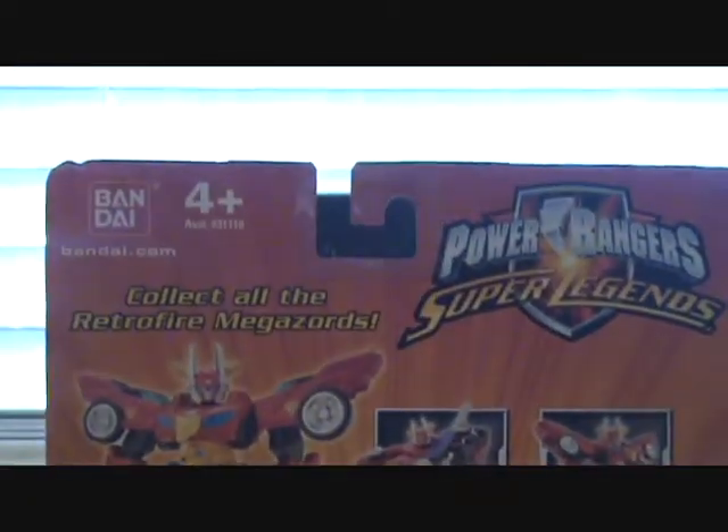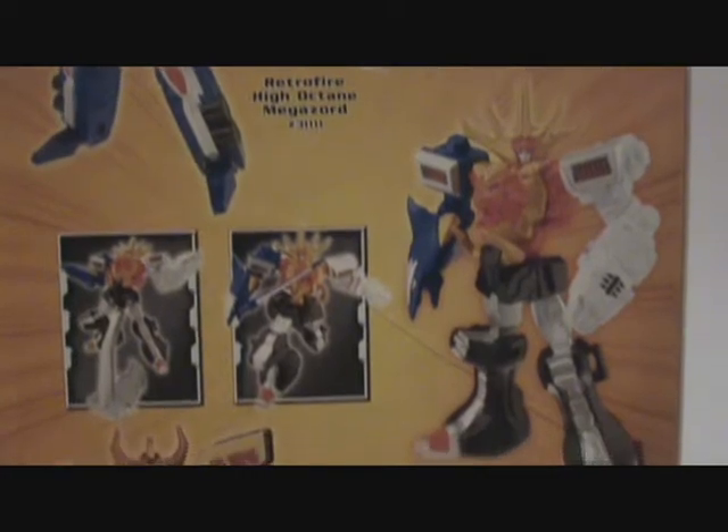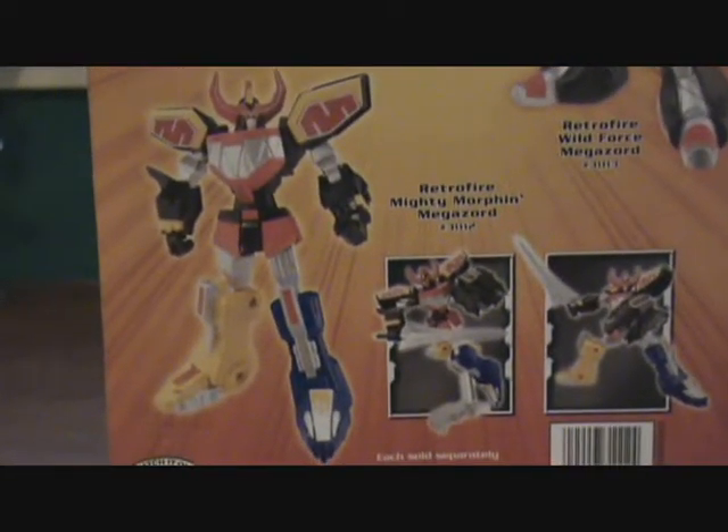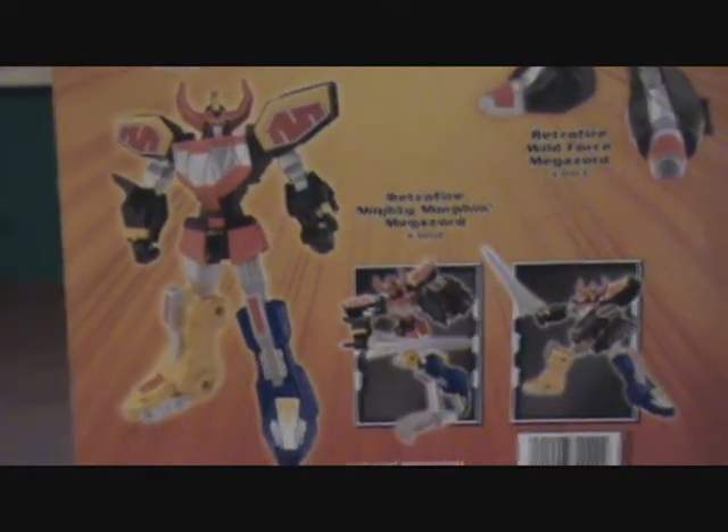It has on the inside a little summary of Mighty Morphin Power Rangers, though maybe a little inaccurate. Nice picture of the toy. And here's the back — for ages four and up. The only one that really looks dynamic compared to its TV series counterpart is the Mighty Morphin Megazord.